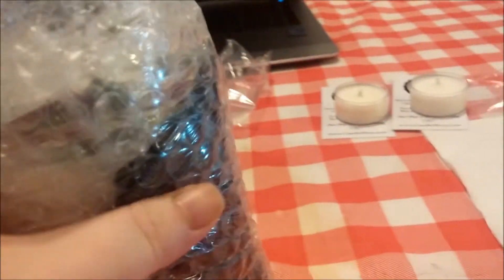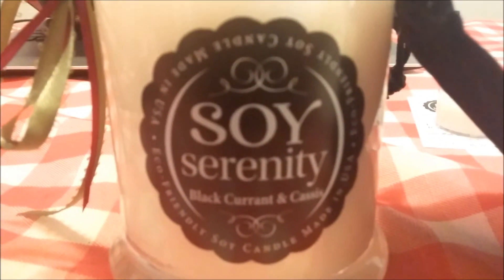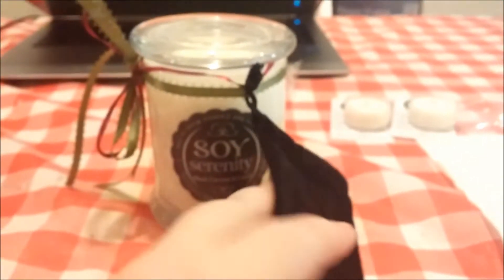Let me get this open. This first one is black currant and cassis — you can see that right there. I'm very curious about this one. They all come in a little black velvet bag, which I like.